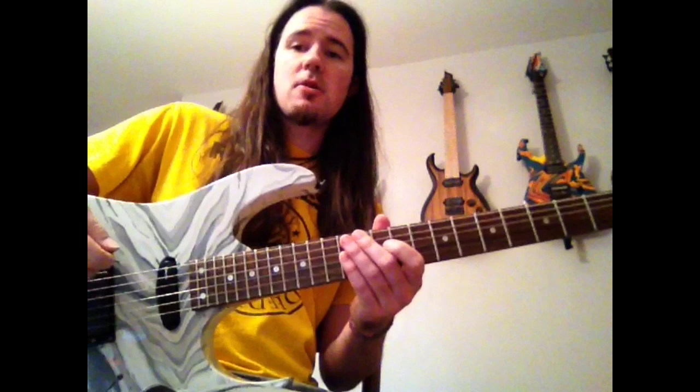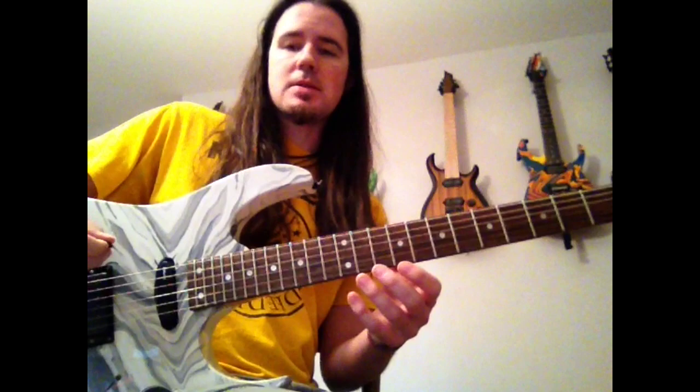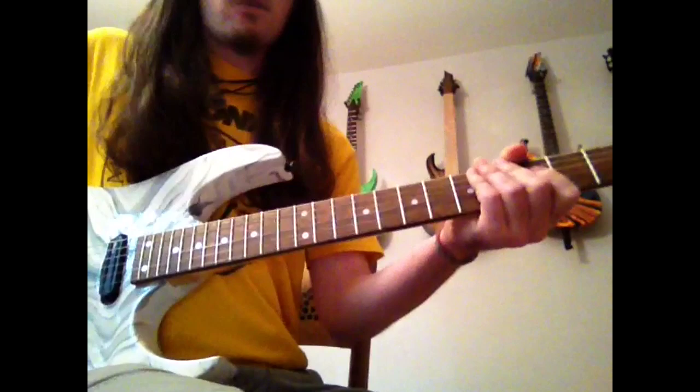First things first, I'll just play through the solo really slowly. For a lot of you more advanced players, that's the best lesson I could give — just to play something slowly and you can pick it out yourself. So first I'll just play through it slowly, and then we'll start breaking this down lick by lick.